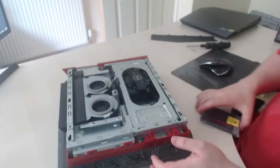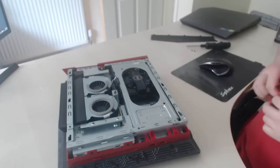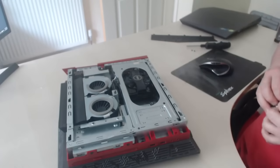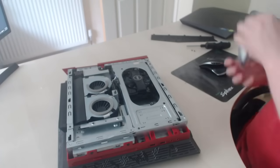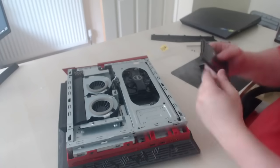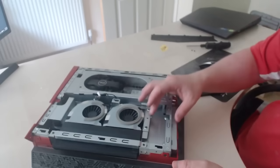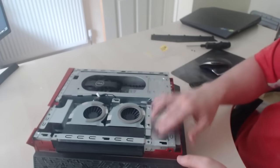Okay, so the SSD itself — I'll take it out of the bag to prove that this is a brand new SSD. The SSD is going to fit in this compartment right here.